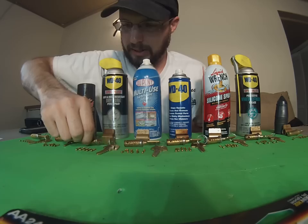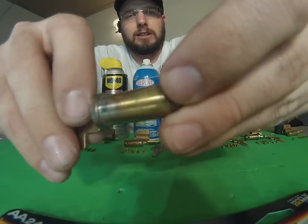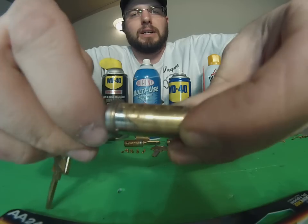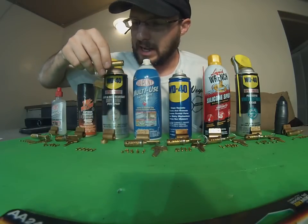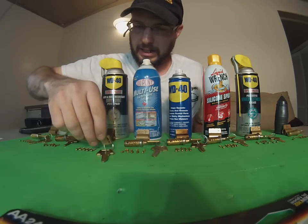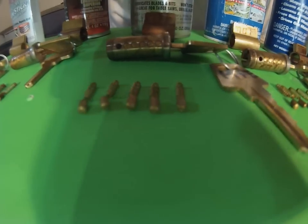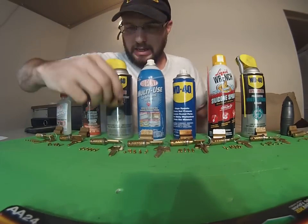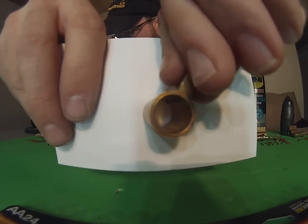Now we have our PTFE spray. You can notice a little bit of gunk sticking on there and it started to darken a little bit, but not much. The pins just pop right in and out — very smoothly. So for a lubricant, this is actually a very good lubricant in my opinion. There is a little bit of debris that stuck on there but nothing too crazy. It doesn't look as bad as the other ones. Let's check out the pins and the cylinder.